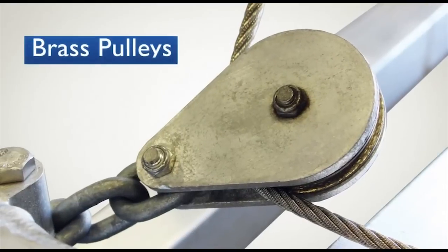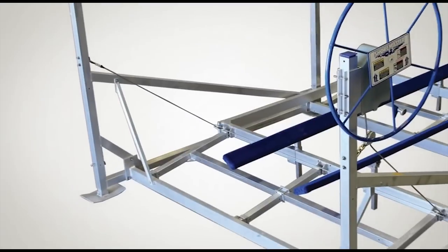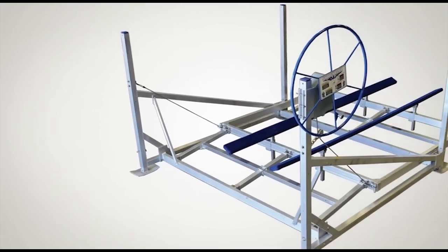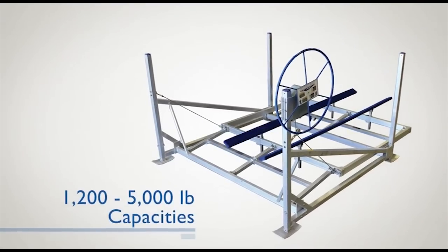Durability comes from the brass pulleys, as well as the aluminum welded frame. The cantilever lift is available in four models, from personal watercraft to boats weighing up to 5,000 pounds.